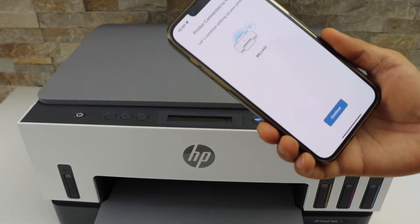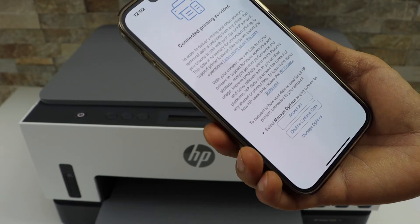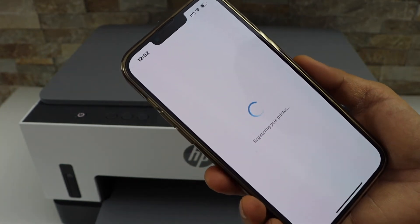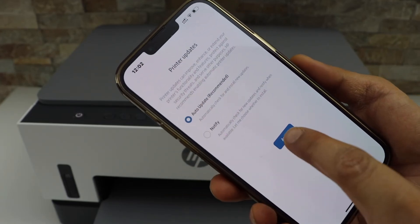The printer is connected to the Wi-Fi. Click Continue, then accept all for the printing services. Select auto updates and click Apply.